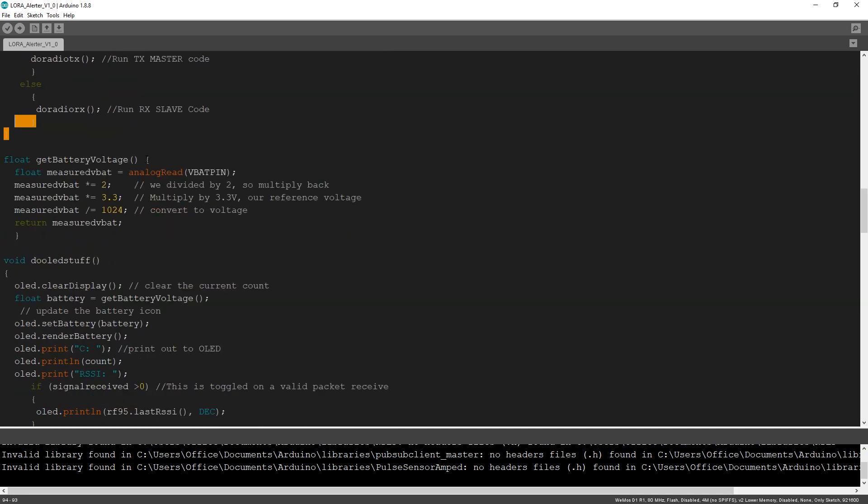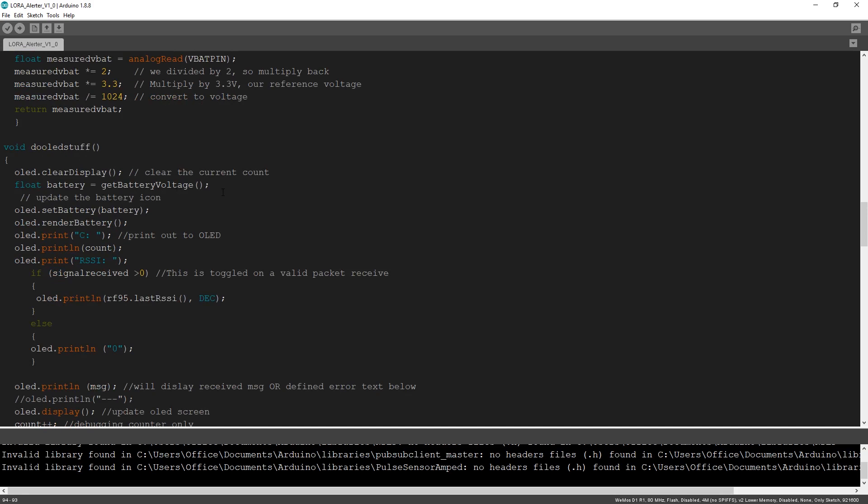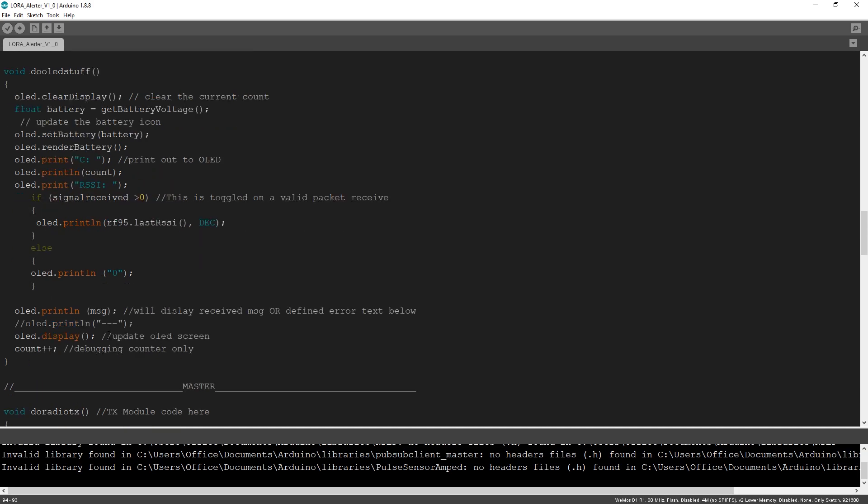Get battery voltage - this is standard stuff where we measure the actual battery voltage off of the battery pin, analog read VBAT pin, we do the math and return the measured value. This is where we do the LED stuff, which is handy dandy because we want to display things out on the OLED. You don't have to use an OLED if you don't want to - you can just omit it. So we print it out to the OLED, we print RSSI value. If it's greater than zero, we print the RSSI; else we're going to say that we're having problems.